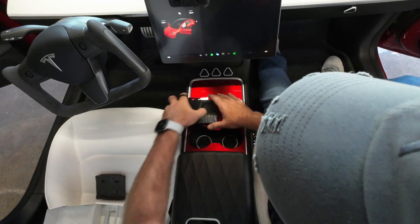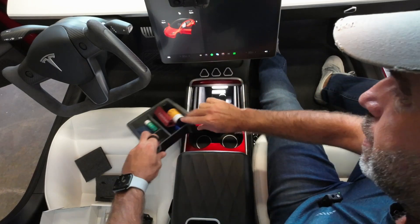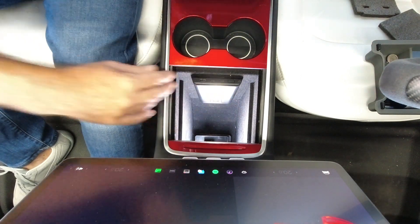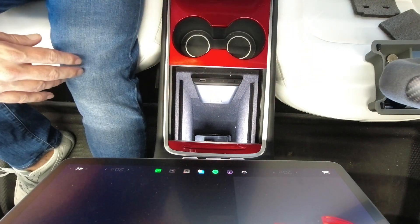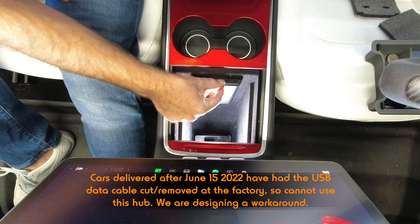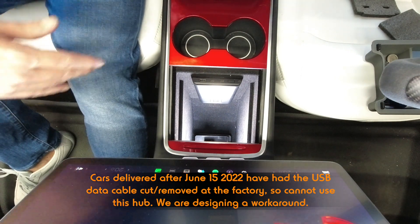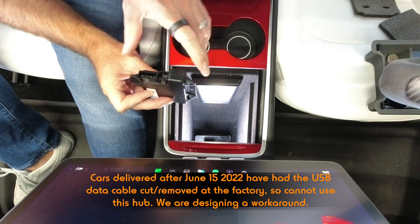So why do you need one of these? This is a USB hub — using this exposes the two USB-C ports buried down here to the top surface. The problem is on most 2022 and onward Model Y and Model 3 builds, Tesla has removed the data capability from these ports. So if you want to use it for your dash cam, game pads, that sort of thing, you can't. What our little module does is restore the USB-C data connectivity to these ports.